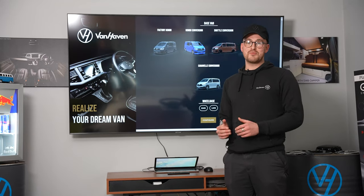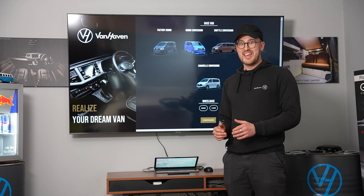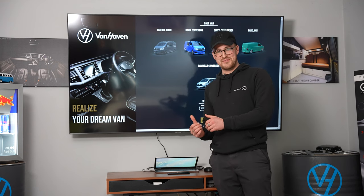Have you ever wanted to build and design your dream transporter? At Vanhaven, we're here to help realise those dreams. Introducing the new Vanhaven configurator.